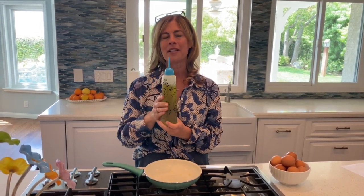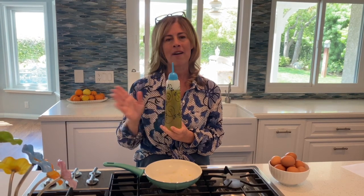The other thing that's really nice about it is the bottle is shatterproof, so you never have to worry about it dropping and breaking. We're super proud of this oil dispenser, I hope you love using it.